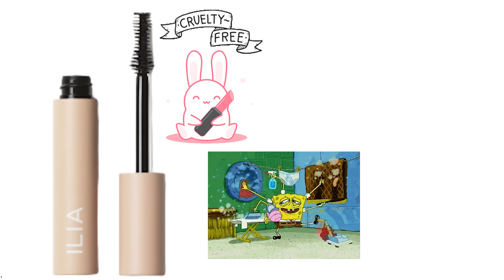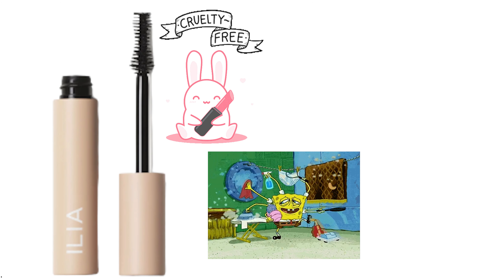Volumize your lashes with the new Ilia Fullest Volumizing Mascara. Hi, my name is Muniza and I make beauty related videos just like this one. So if this is your first time on my channel, consider subscribing to be a part of the sass fam.